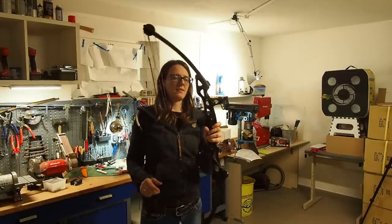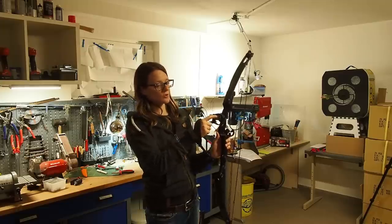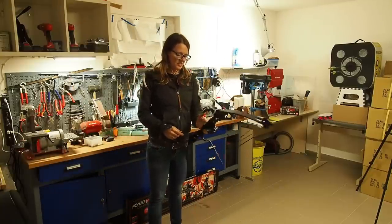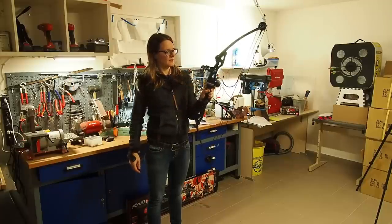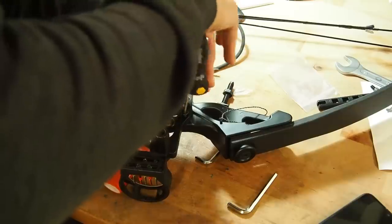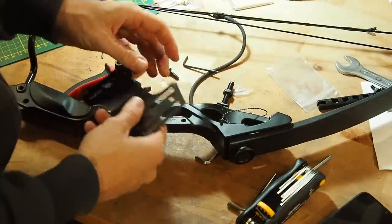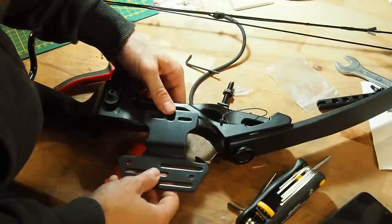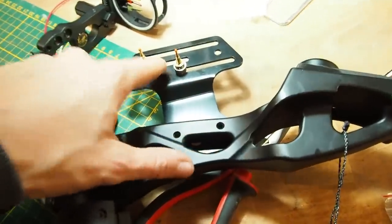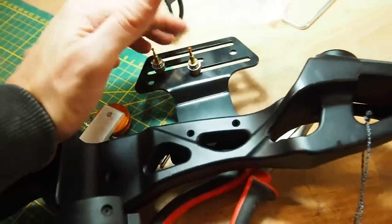Unfortunately I'm using one of the last pins now, and that's not good because at a short distance I should be using the first pin. I'm shooting low because I can't come any lower with my pins. So I can't really use this modern sight with this bow, unfortunately.